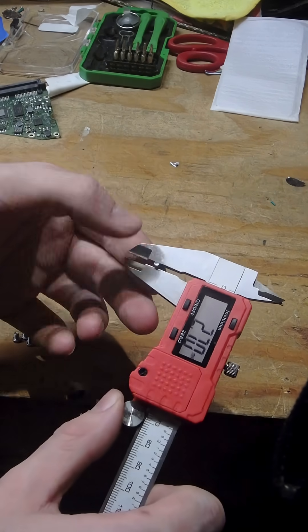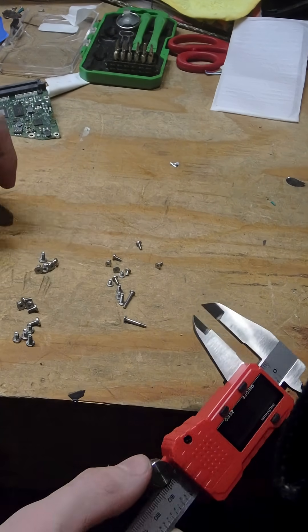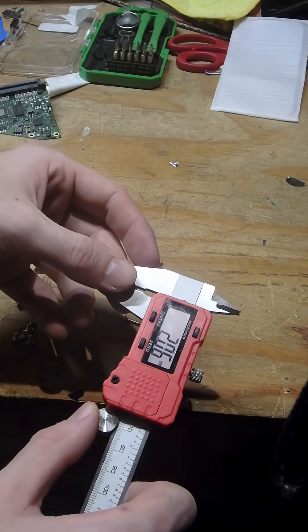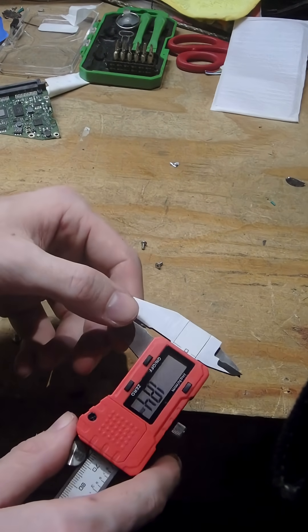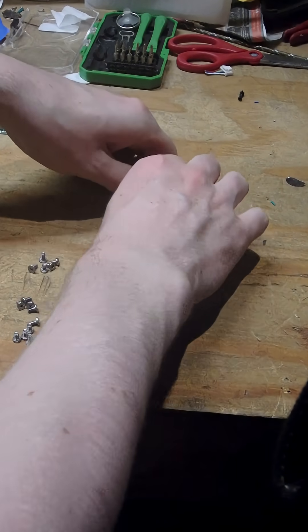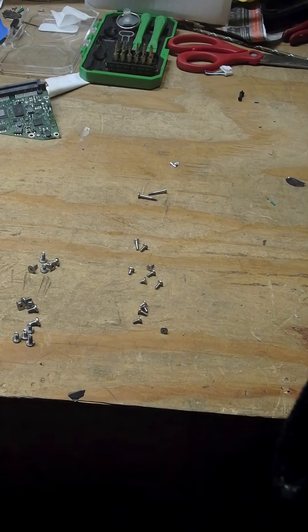15 — yeah, looks like they're M3 screws. So 15 M3s. Some of these seem a little big for M2s, and some of these are a little bigger than M2s. Two bolts and 12 screws of varying sizes.